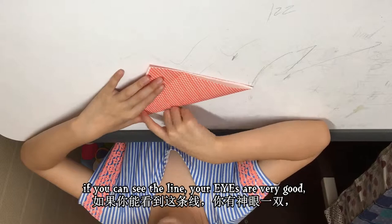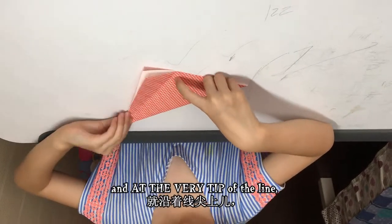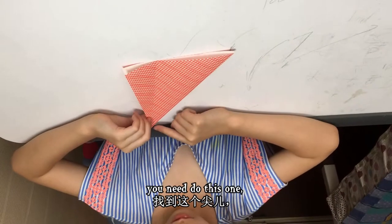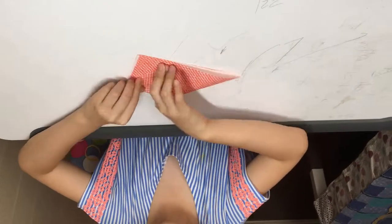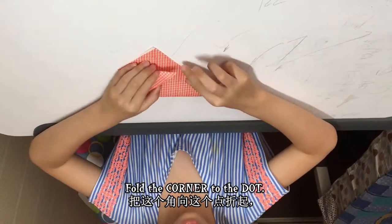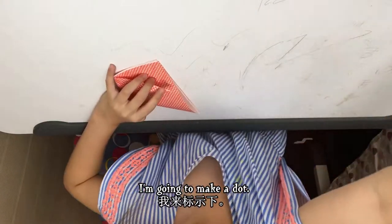If you can't see the line, your eyes are very good — there's a line here, and at the very tip of the line you need to do this: fold the corner to the dot. There's the dot — you can make a dot, then make a dot.